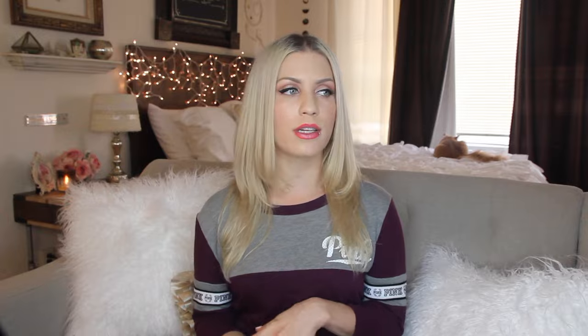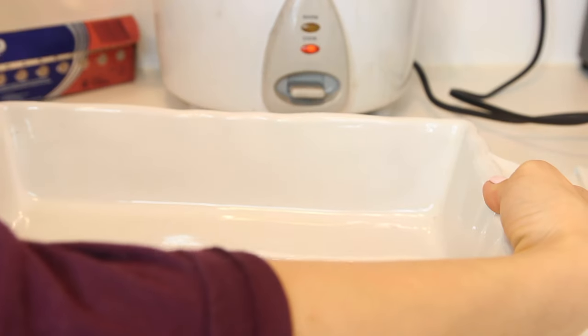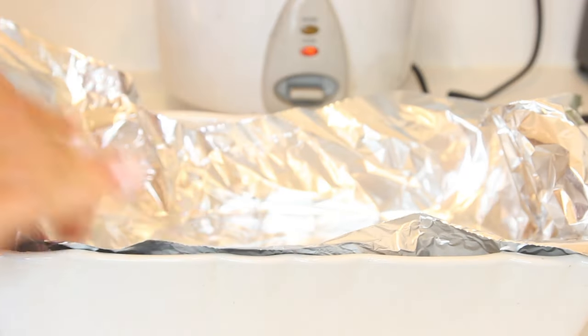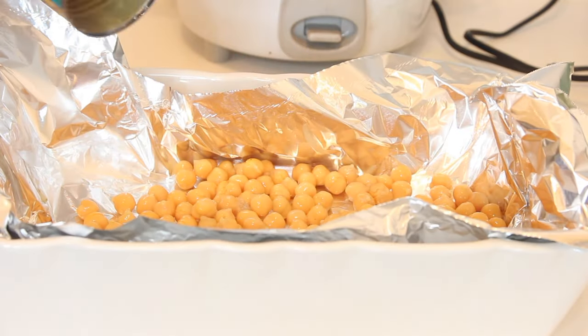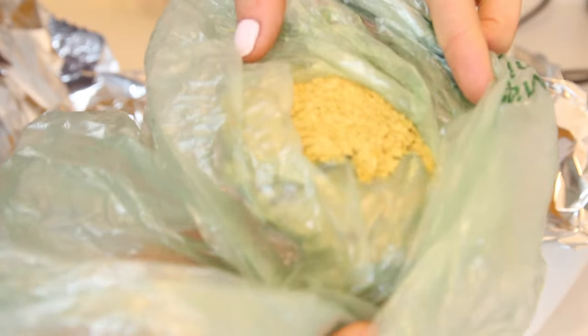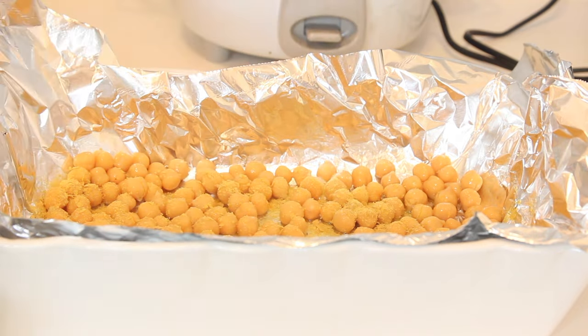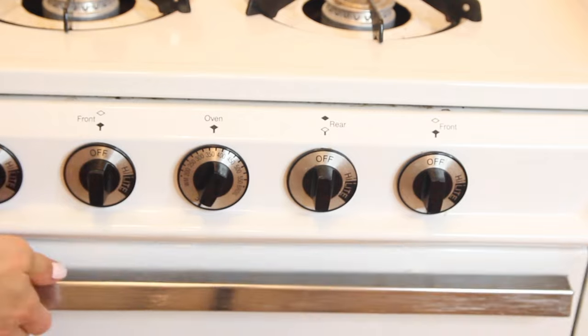As the rice was cooking, I went ahead and roasted my chickpeas. You'll want a can of garbanzo beans — drain and rinse them — then grab a baking dish lined with aluminum foil and pour the chickpeas in. Drizzle with a little bit of oil. To give them a buttery, cheesy flavor, I added some nutritional yeast, which you can find in bulk at most grocery stores and is high in B vitamins. I sprinkled that right over the top and popped it into the oven at 350 for about half an hour.